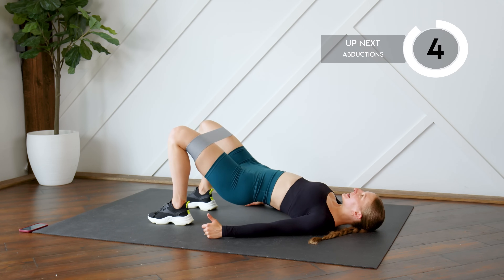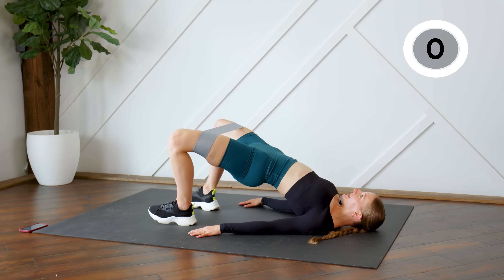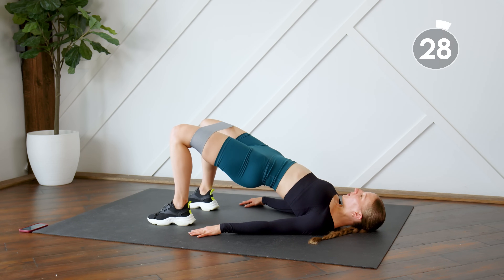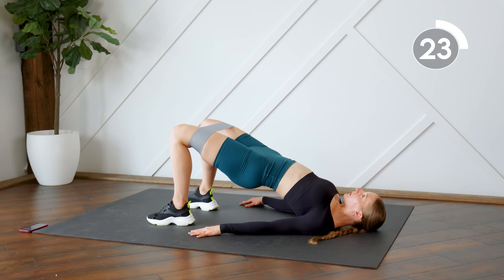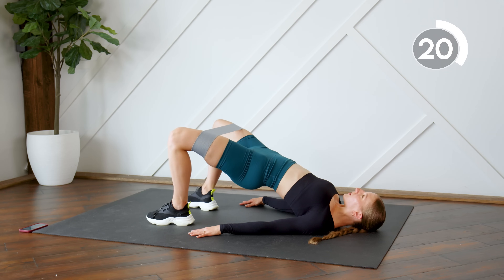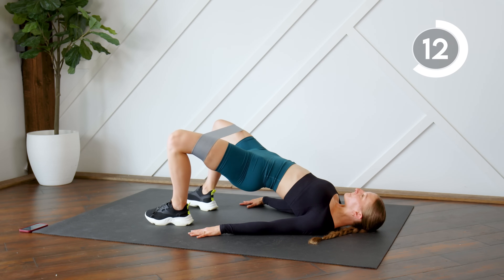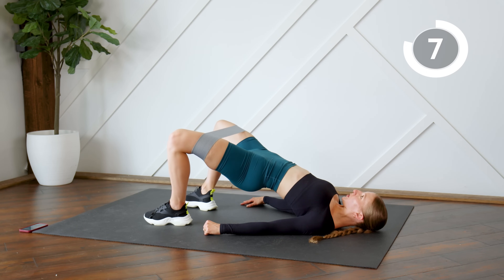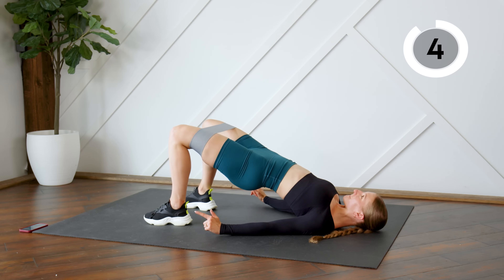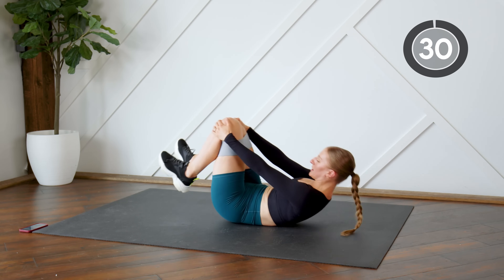Getting ready to just do abductions. Here we go — 30 seconds, you can do it. Keep those hips pressed up.